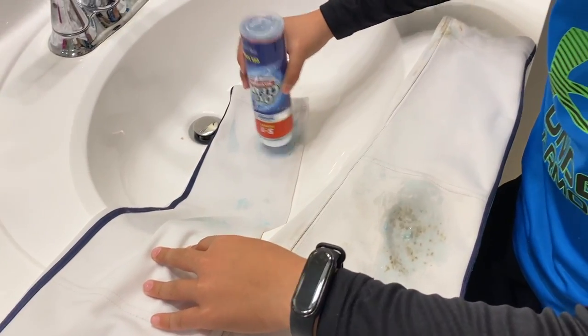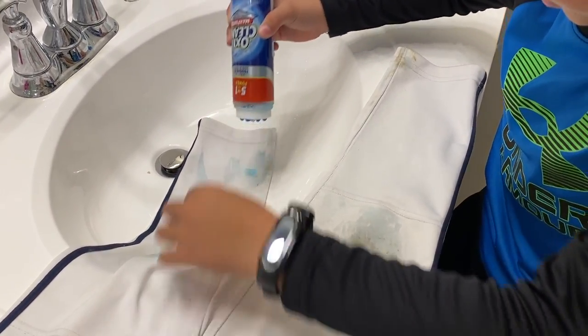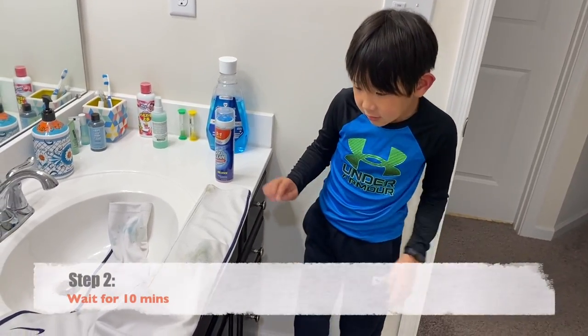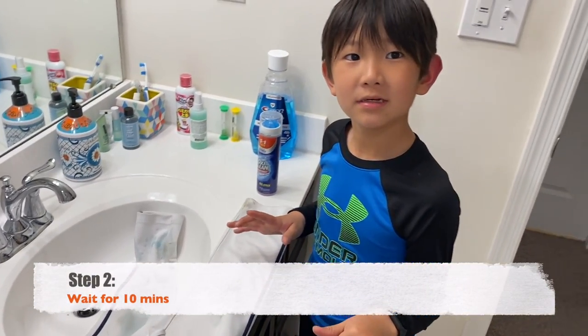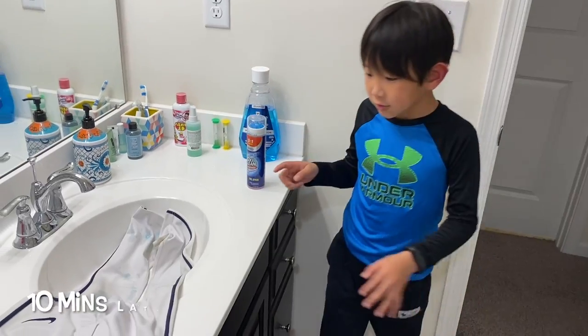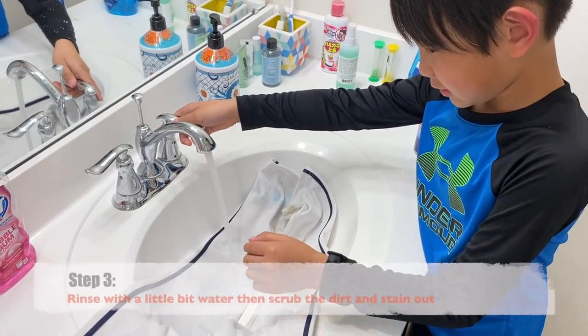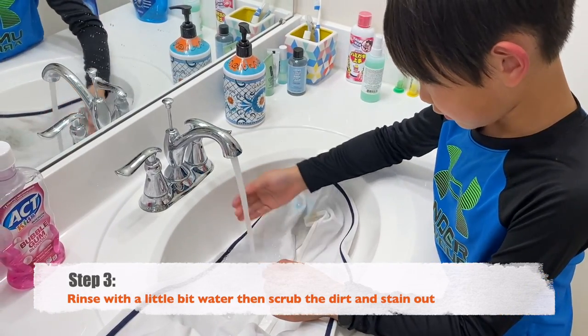Put some in here and dip, and then it'll just clean — like that. Then you have to wait for 10 minutes. You should get some water and pour it like this.